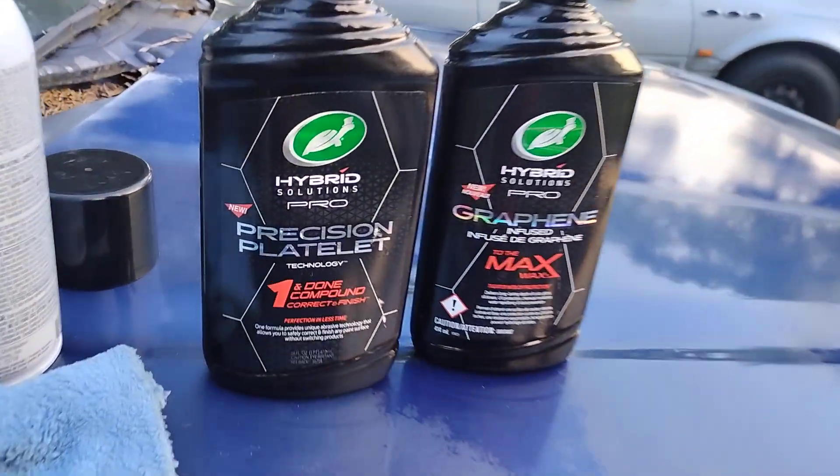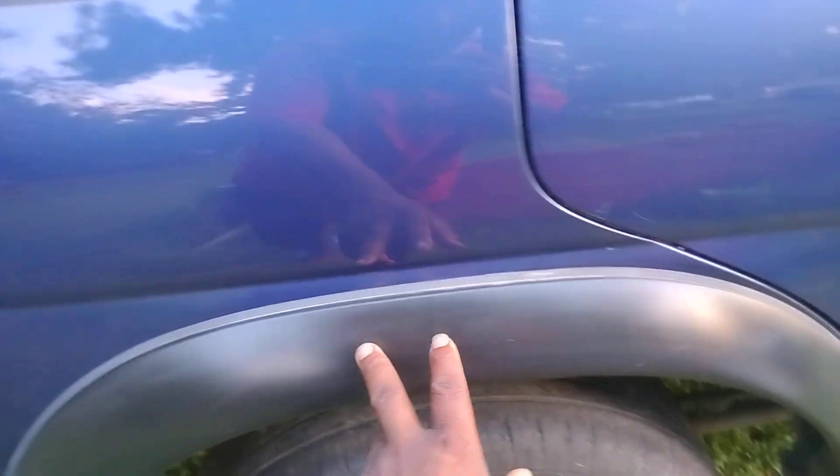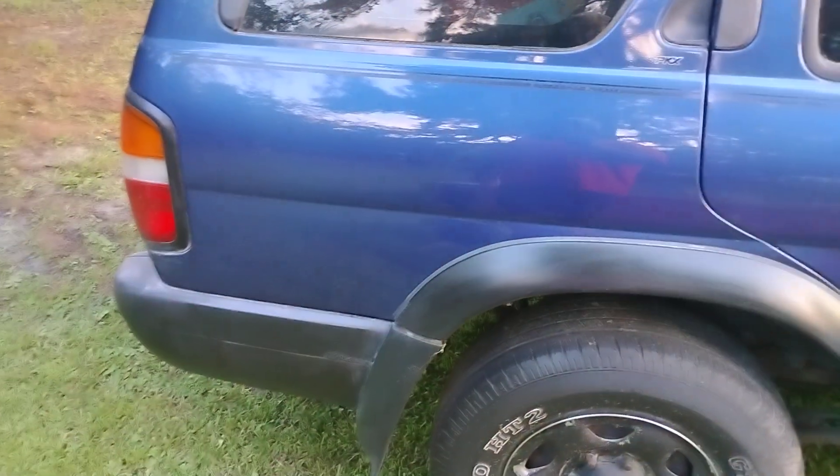The whole side except for this passenger door has the compound done and into the max graphene wax — you can see the gloss right there. He even did the fender wheels with that stuff, put a shine on the fender wheels. I left this door blank so you guys can see the difference.